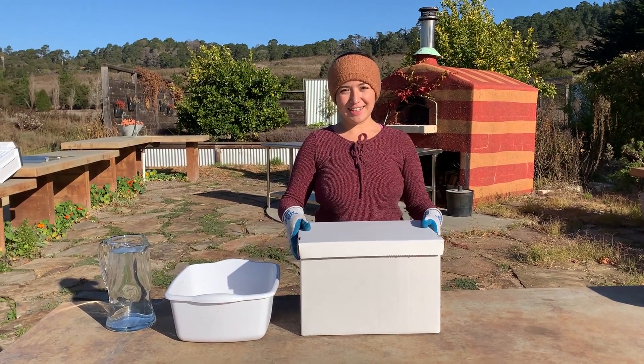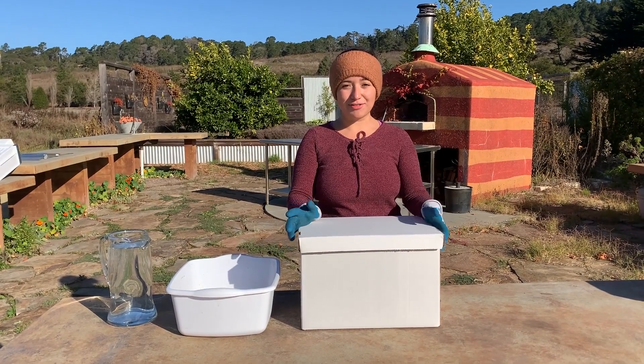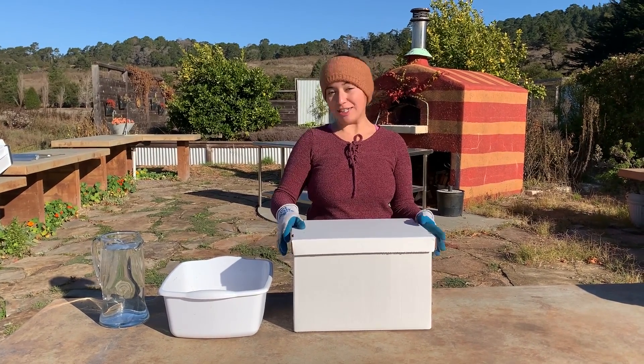Hi everyone, I'm Nancy and I'm one of the Stewardship Educators at MEarth. We're super happy to have you for these after-school virtual eco-literacy series.